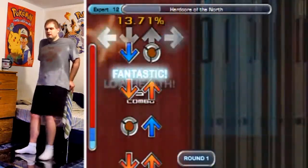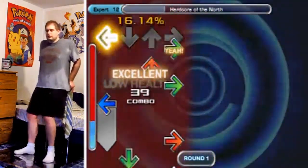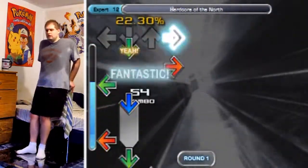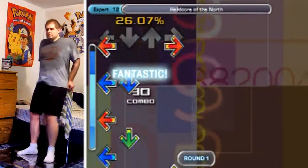The step jumps at the beginning here are probably the hardest portion for me to pull off, but then when we get over to the streams here, I can recover the dance gauge without much difficulty whatsoever. Maybe I'll slip up a few times on some of the streams, or maybe some of the jumps, but they're all rather basic.